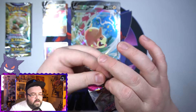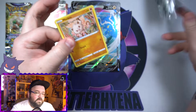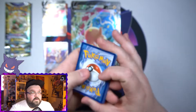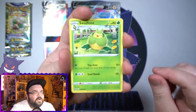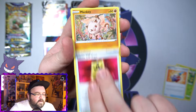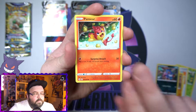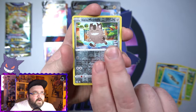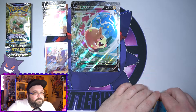Second pack of Fusion Strike — another pack that feels like it's been through the wash for some reason. Can we get some more luck with Fusion Strike? I can't ask for anything else after getting a Full Art Trainer. Let's see: Swadloon, Cram-o-matic, Battle VIP Pass, a Mankey, cute little Croagunk, Goomy, a Rookidee, a Reverse Galarian Meowth, and a Zubat. Non-Holo.